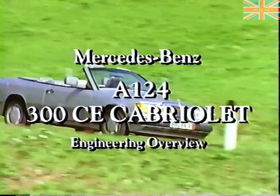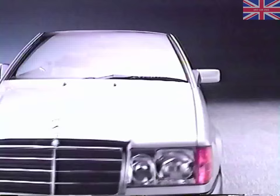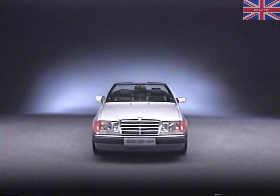In this program, we'll give you an overview of the new 300 CE Cabriolet. For the 1993 model year, Mercedes-Benz is once again offering a four-seat convertible. The new 300 CE Cabriolet is based on the 300 CE Coupe and revives a Mercedes-Benz tradition of pairing an exclusive convertible model with a coupe.